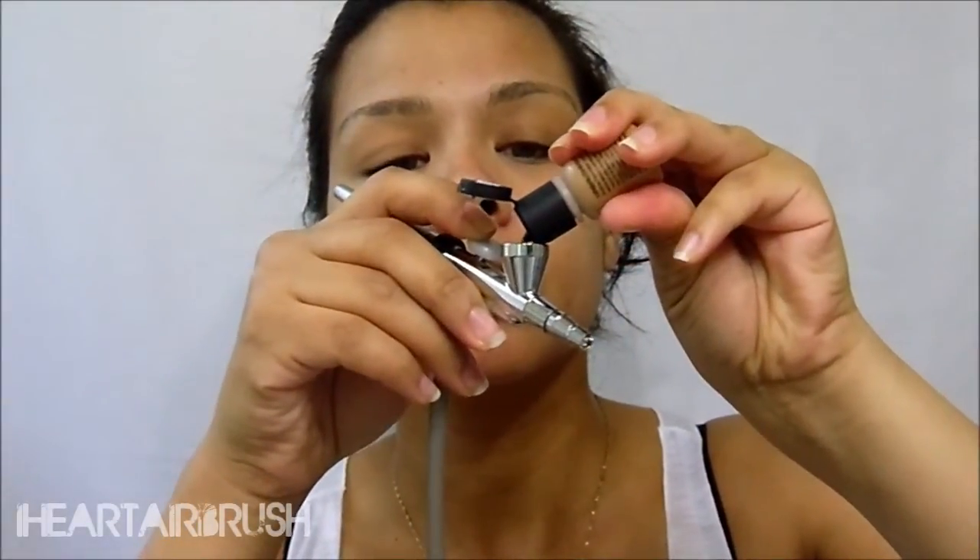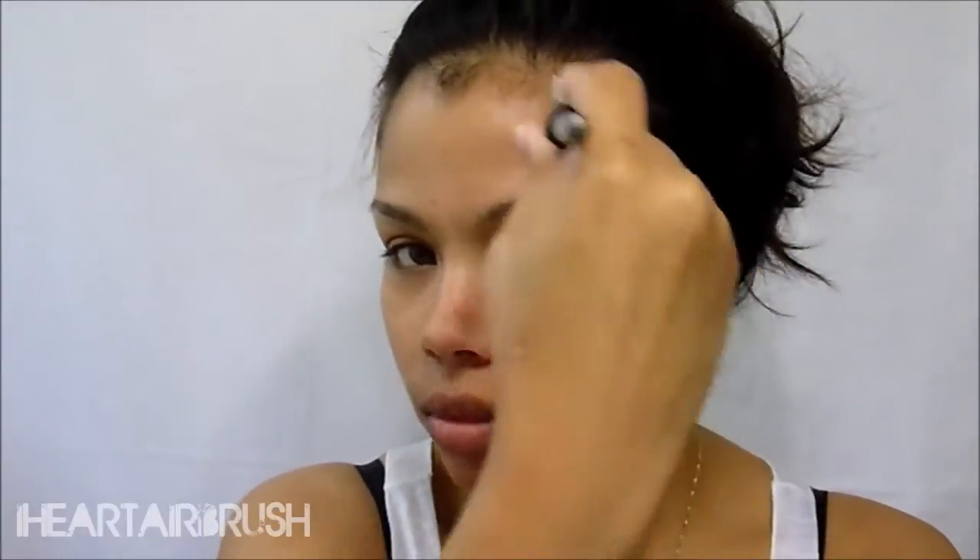I'm applying four drops of the darker shade of Kohler Xtreme as my contour color. I apply contour in all the areas I bronze my face: just underneath the cheekbones, up the temples and forehead, on the sides of my nose, and on my chin and jawline, dragging it down to my neck if needed.